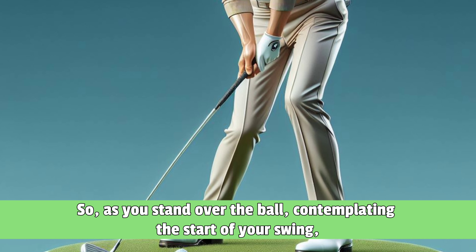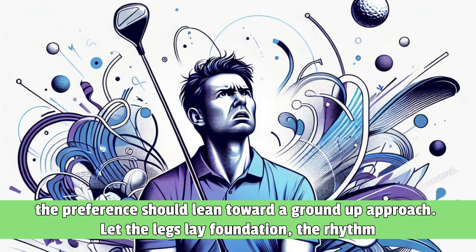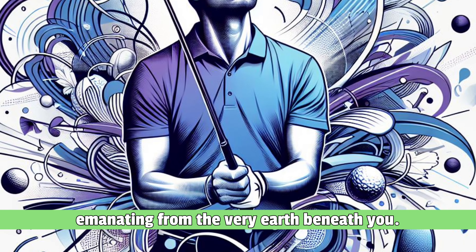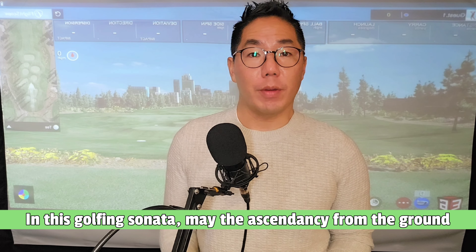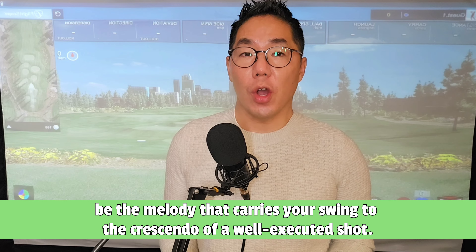So as you stand over the ball, contemplating the start of your swing, the preference should lean toward a ground-up approach. Let the legs lay the foundation, the rhythm emanating from the very earth beneath you. In this golfing sonata, may the ascendancy from the ground be the melody that carries your swing to the crescendo of a well-executed shot.